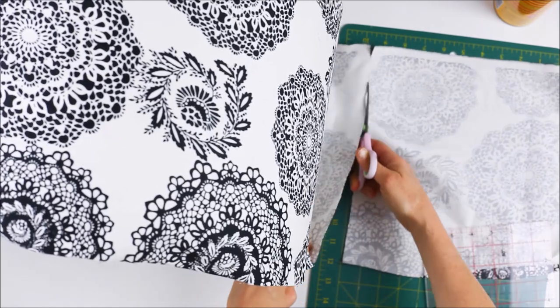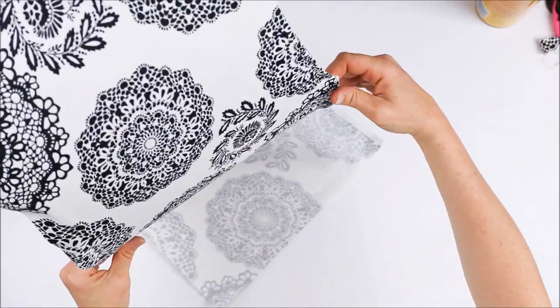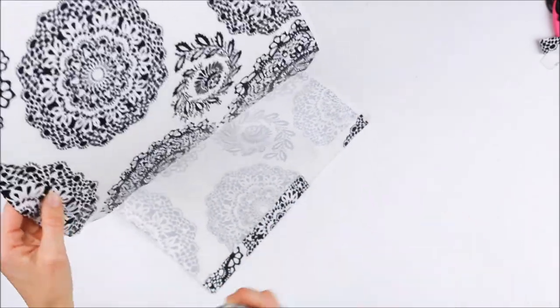Trim the end of the fabric so that it allows for a 2cm overlap. Fold the end of the fabric inwards, using the spray adhesive to stick it together and back onto the shade to create a seam.